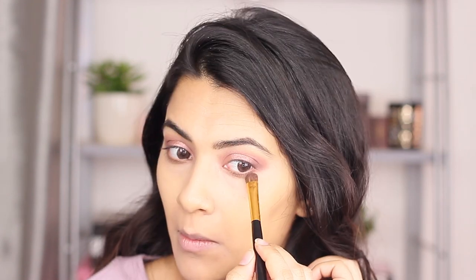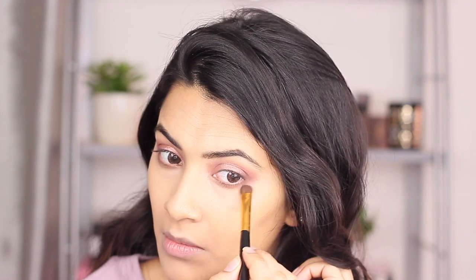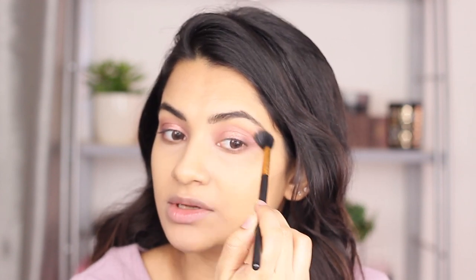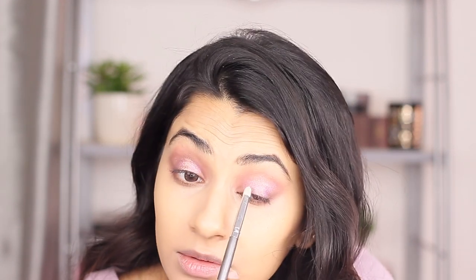I'm doing the same thing on the other side. Now taking a clean blending brush and going over the edges to blend everything seamlessly. I'm applying the color Celestial in between the colors Love and Rose Gold to add another dimension to the halo eye. If you feel like you're not getting precise application, you can wet a pencil brush. I'm taking Love again and applying with the brush, then Rose Gold into the center, and blending the eyeshadow we previously applied to make sure the halo is still visible.